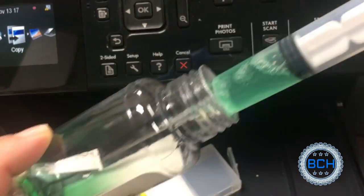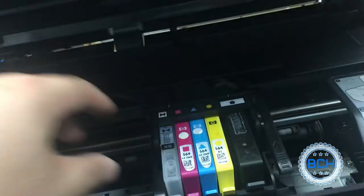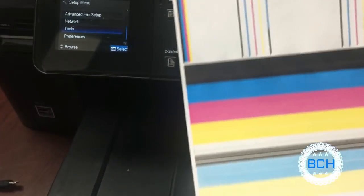First, we try to make a cleaning cartridge. We filled a blank cartridge with cleaning solution, then used a syringe to push the cleaning solution down to the print head. The print head is still heavily clogged, but you can see a slight progress.